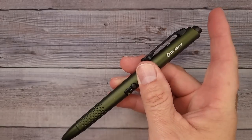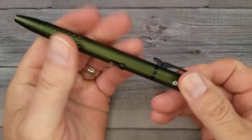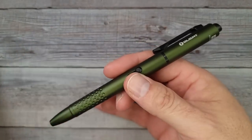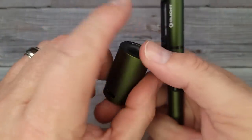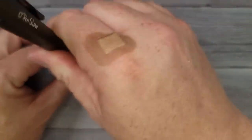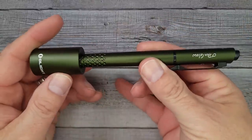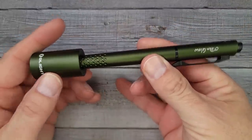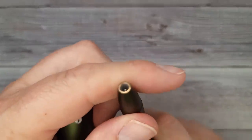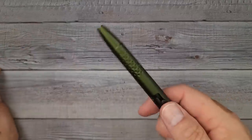It's rechargeable, and unlike past versions you do not have to unscrew it to plug it in. You have a USB-C charging cradle you can keep on your desk — just set the pen in there and it charges via metal contacts. No cables going into the pen itself.